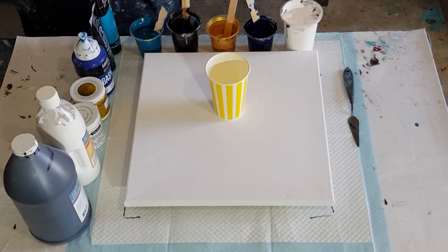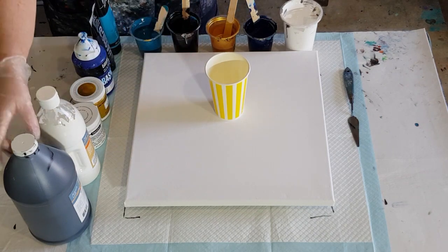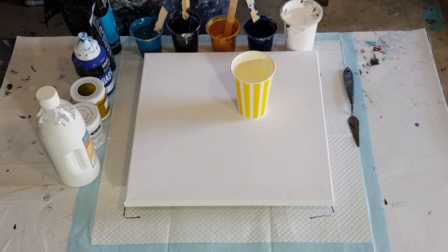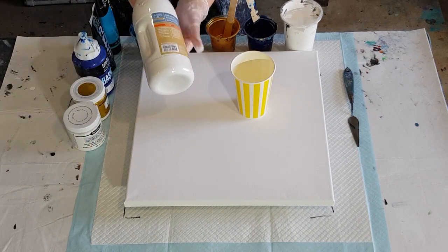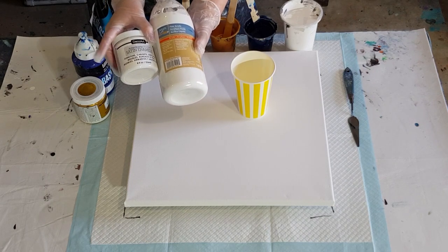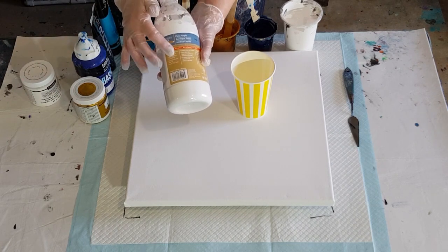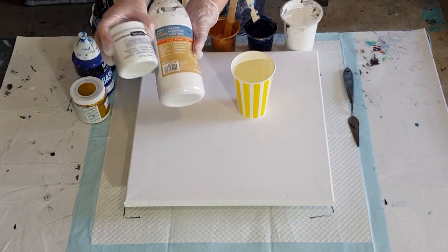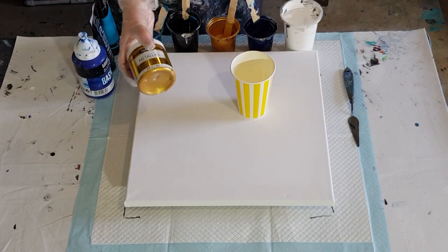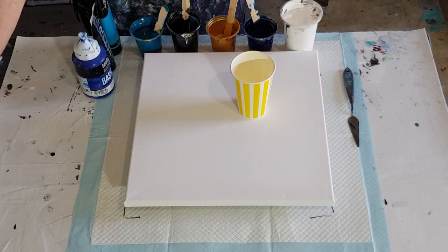If you missed the previous couple of videos, I'm just using Floetrol for my pouring medium. The black is the Artist Loft Flow Acrylic, one-to-one with Floetrol. The white is one part white to one part Floetrol, and then I added half a part of satin enamel just to make it a bit thicker. The gold is one and a half times paint to one part Floetrol, so it's a bit thicker too.